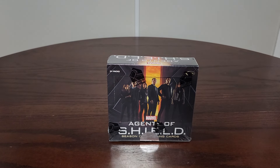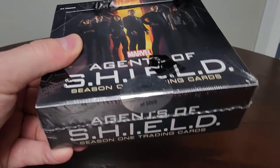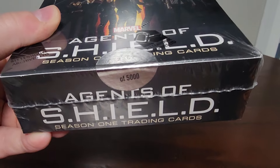Just to name a few, they've done Star Trek and Spartacus, among a bunch of different things. This is a Hobby Box Agents of S.H.I.E.L.D. Season One trading card set. What's kind of cool is there were only 5,000 boxes released — this one is number 2367 of 5,000. Actually pretty cool.